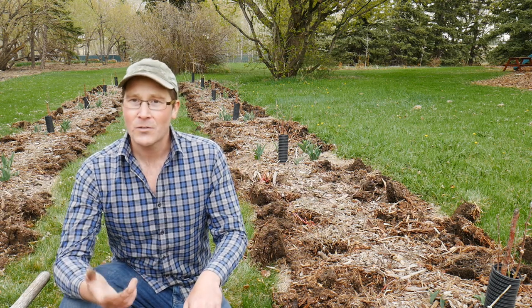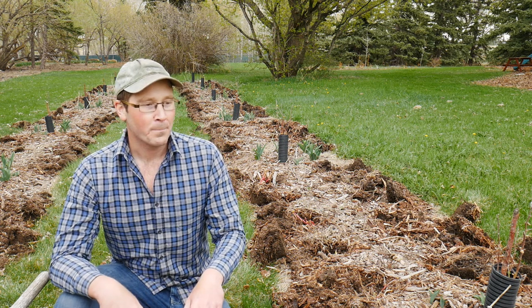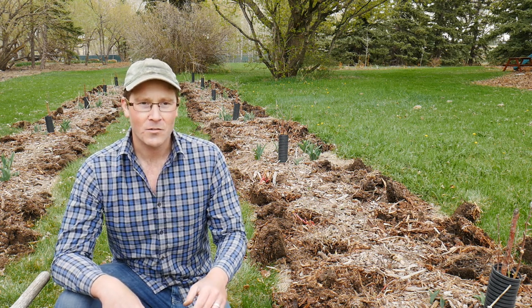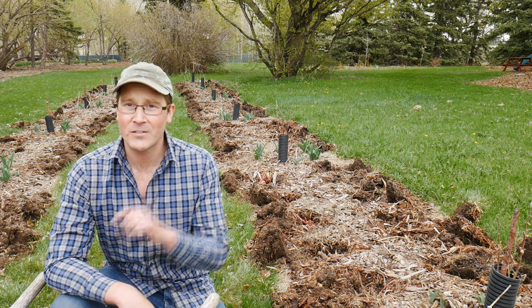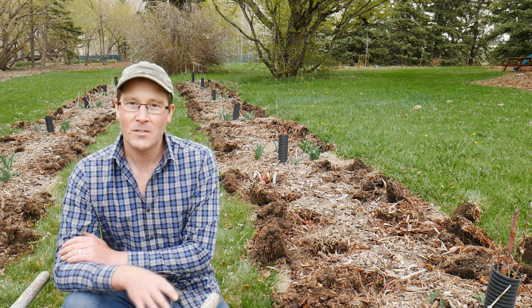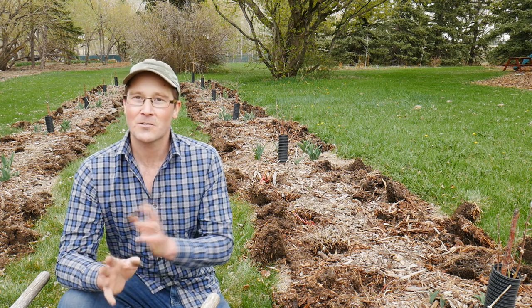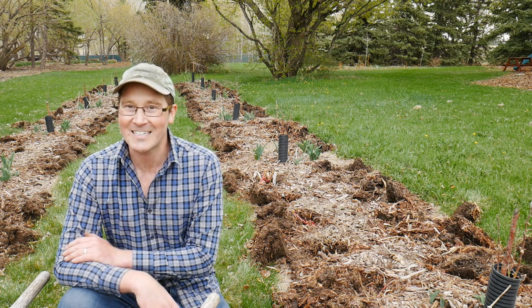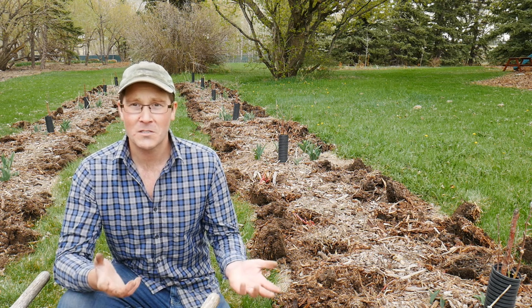As I referred to earlier, it would take about three years for these to really come into their own. But like that old saying: the best time to plant a tree was 50 years ago — the second best time to plant a tree is today. So in a few years these are really going to pop, and I'm so excited to get these in the ground. I think they're just going to be absolutely fantastic.